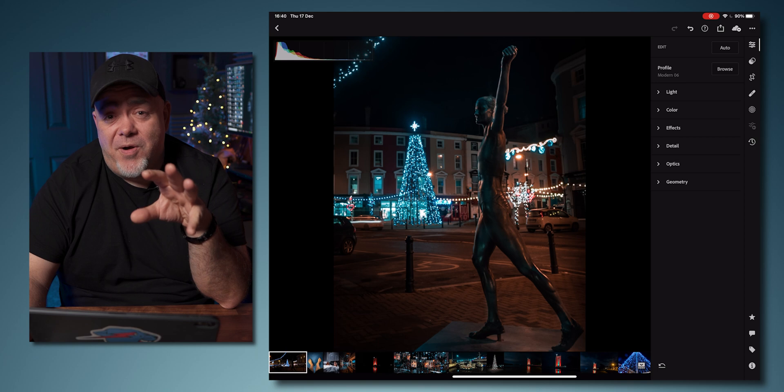In just a couple of minutes, we've gone from the original to this final result. Let me know if you found this complicated — I know you didn't because this thing is easy. There's a video up here that you're absolutely going to love, especially if you've got the Sony ZV-1. Hit that and I'll see you in the next video. Until then, don't stop fighting for yourself.